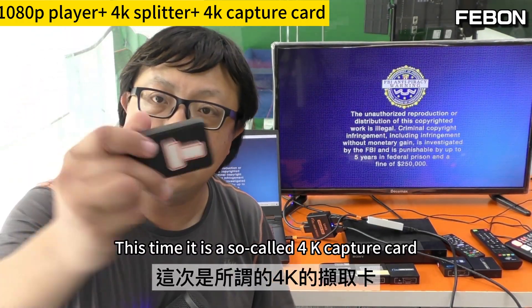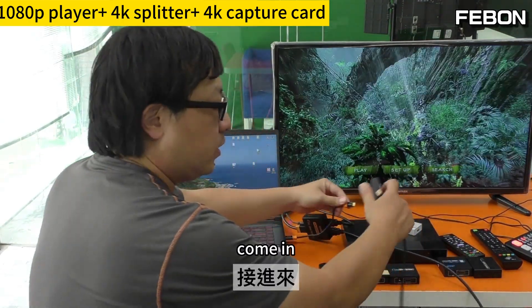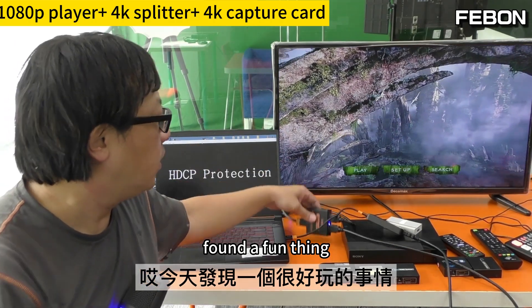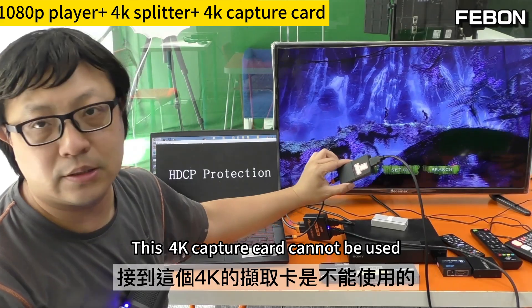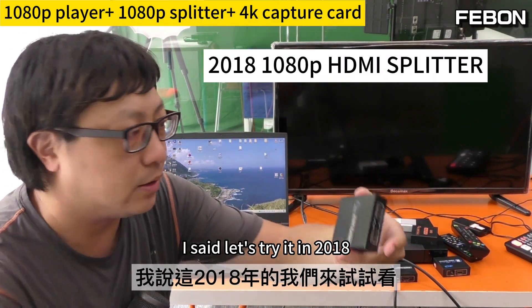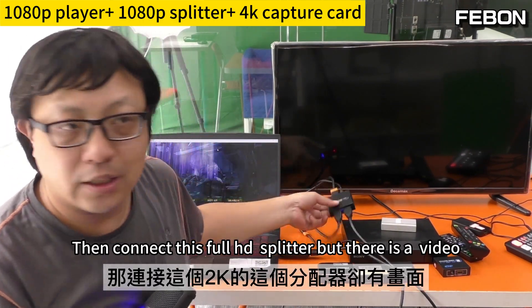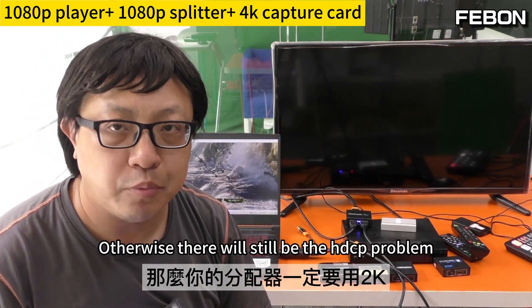Let's change to another capture card — this time the so-called 4K capture card. It also doesn't have HDCP cracking. Replace with 4K capture card. Let's open it to see if there is a video. Found a fun thing — very paradoxical. Connect to 4K splitter with no video when connected to the 4K capture card. But connect this full HD splitter and there is a video. If you want to use a 4K capture card, you must use the full HD splitter, otherwise there will still be the HDCP problem.